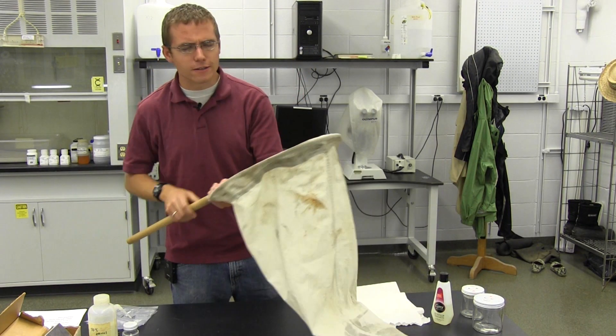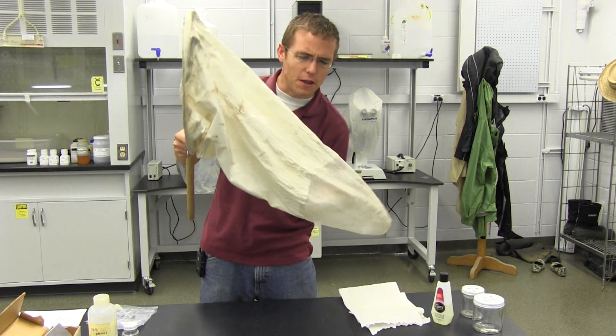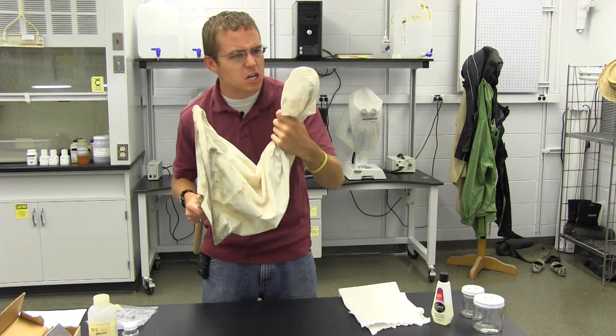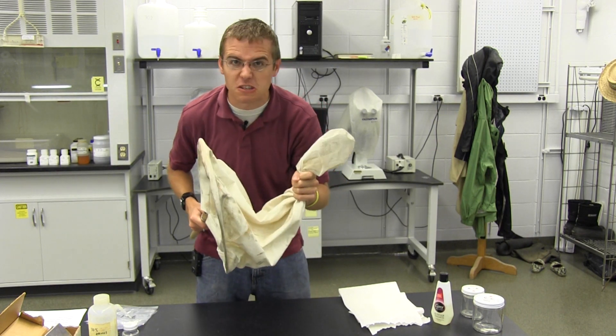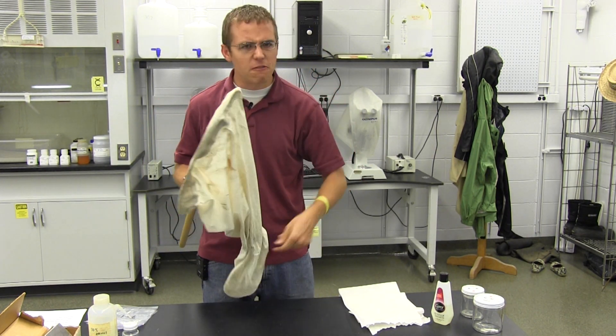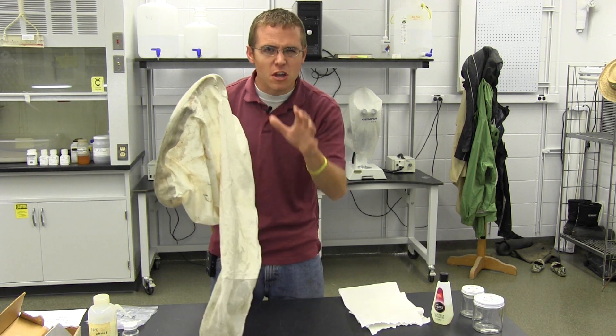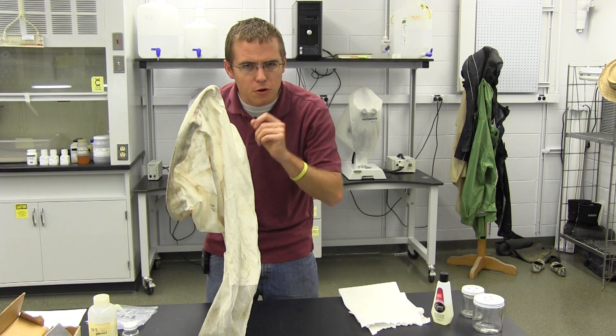Every insect hunter needs a net. I really like this model because it's got this strong cloth and this nice mesh at the end so we can look at our trophies that we've caught so far. This kind of net you can purchase online — find details below — or there are links in our description that will help you learn how to make your own.